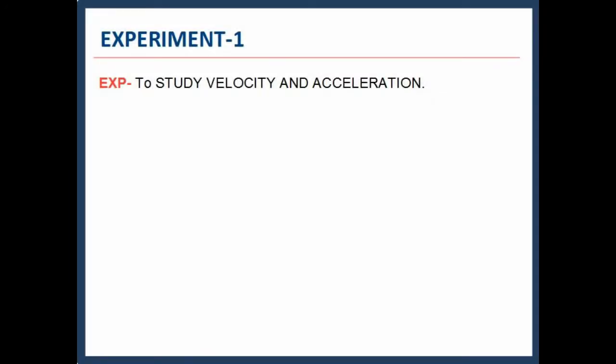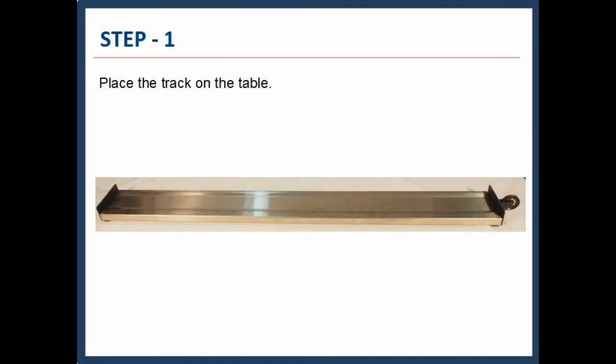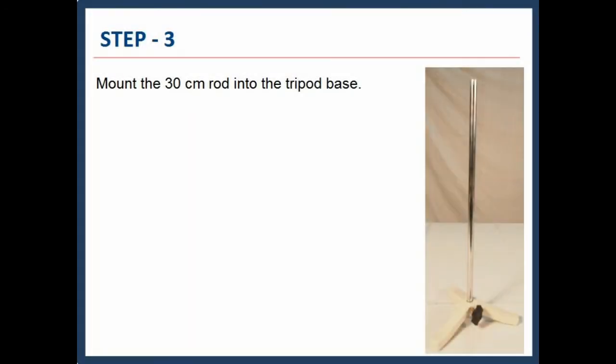In the first experiment we will study velocity and acceleration. Place the track on the table. Now tighten the aluminium rod with thread into the slot of the photogate, as shown. Mount the 30cm rod into the tripod base.